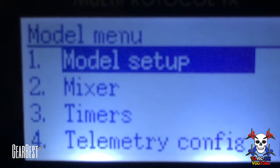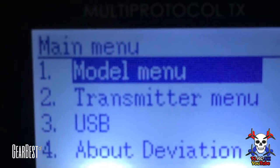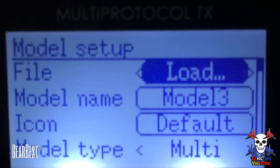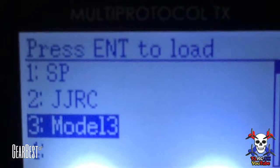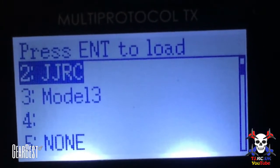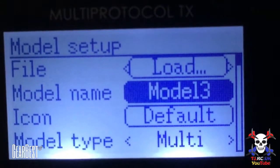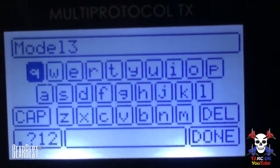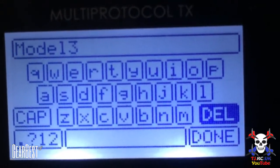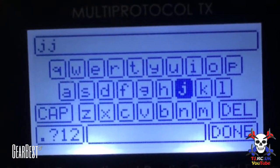So here's how you do it. Go into the model menu, hit enter, model setup, hit enter. Then you can go to a location if you want — hit enter again, scroll up and down, choose an empty space or one you've started on, hit enter again. If you want to change the name just hit enter on that, you'll come up with the keyboard. Scroll across and call it what you want. To delete what's there, keep hitting enter.